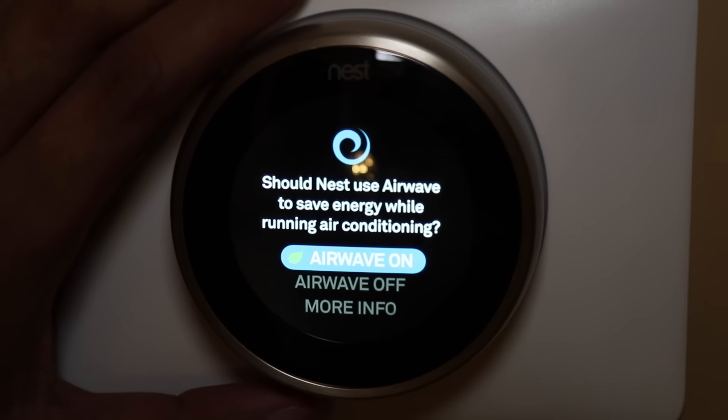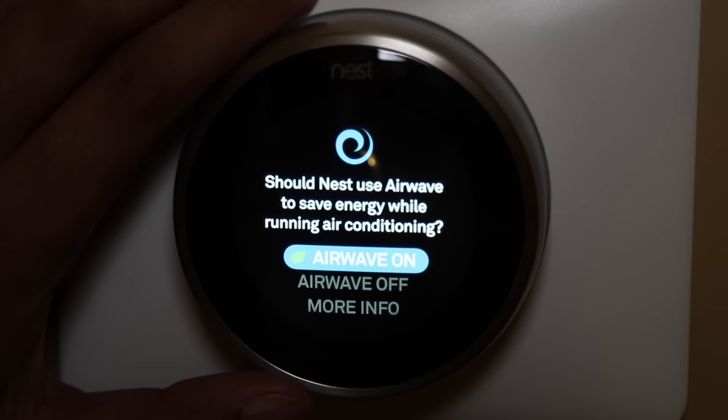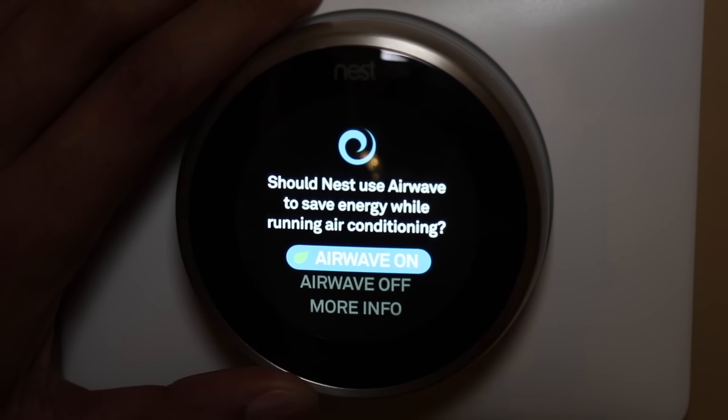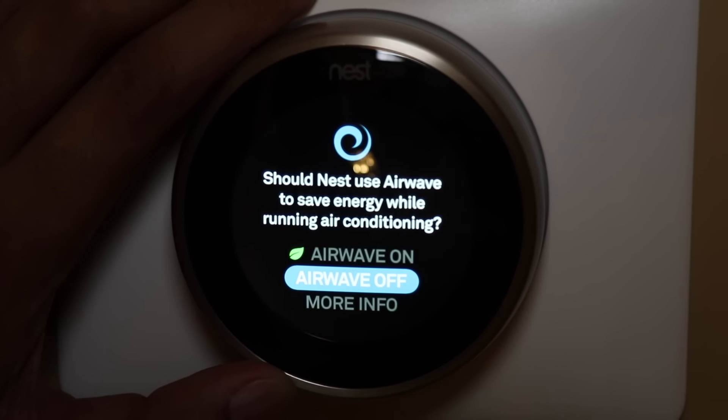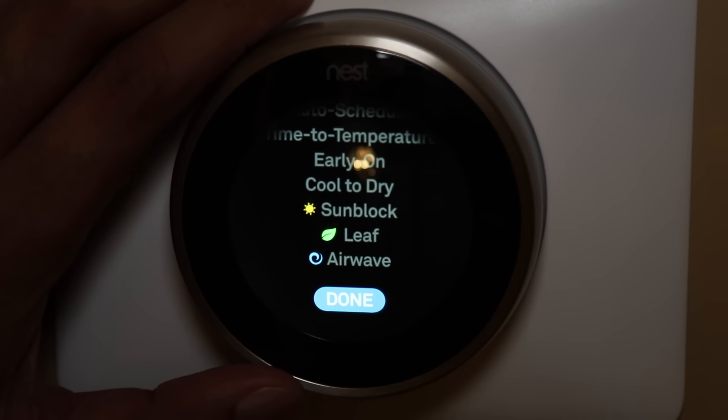Airwave — this asks if Nest should use airwave to save energy while running air conditioning. What this means is when the air conditioner turns off, it knows the coils in the air conditioner are still cold. So if you leave this on, the fan will stay on to continue to cool the house using that residual cooling. I have mine set to on.